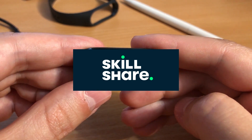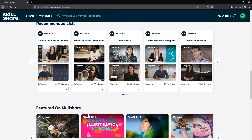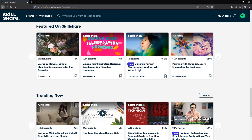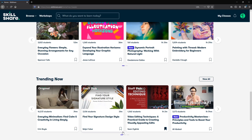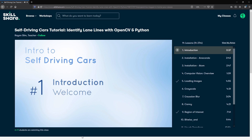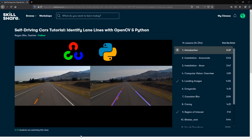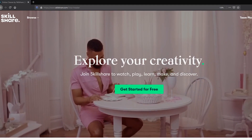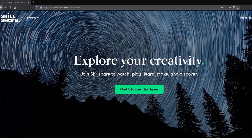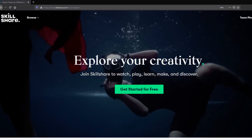I'll mention the sponsor of this video which is Skillshare. If you're not familiar with them, this is your opportunity to learn more and maybe try them out. Skillshare is an online learning platform which offers thousands of inspiring classes for creative and curious people. Most classes are under 60 minutes with short lessons to fit any schedule. I recently discovered an interesting class by Rehan Slim which touches on Python and OpenCV with basic road lane line recognition. The best thing about Skillshare is that it's completely free to try — they're offering a free 2-month premium membership if you use the link in the description. You can cancel after 2 months and it won't cost you anything.